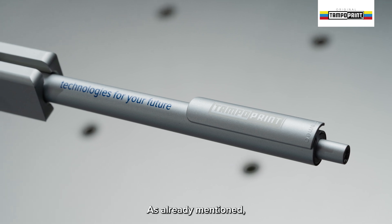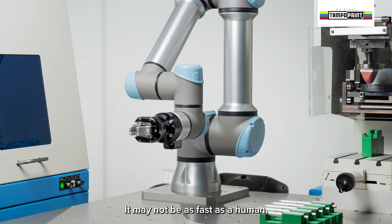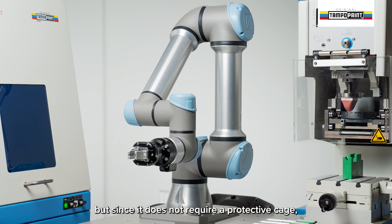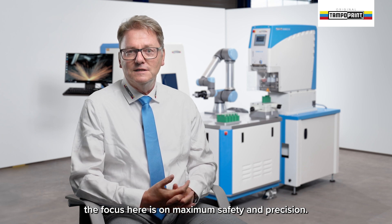As already mentioned, the collaborative robot can replace an operator. It may not be as fast as a human, but since it does not require a protective cage, the focus here is on maximum safety and precision.